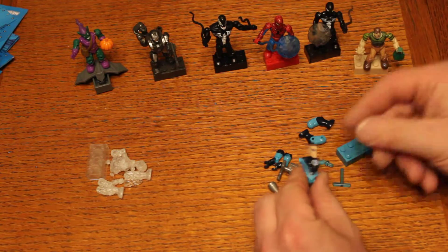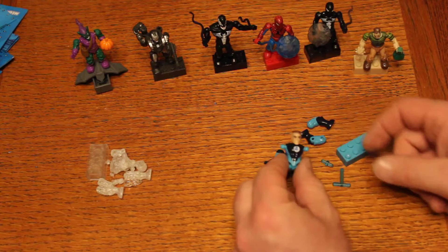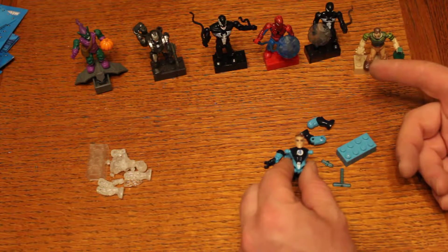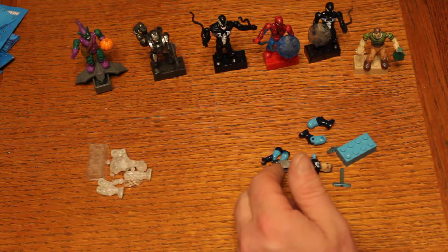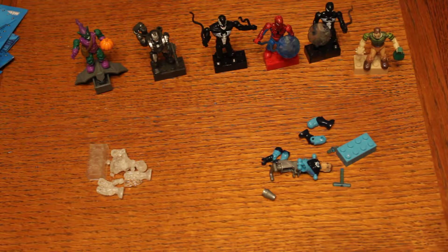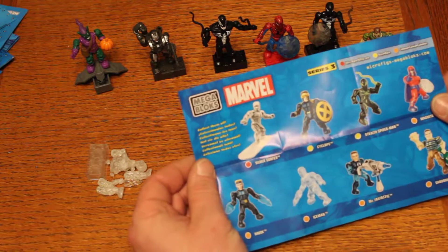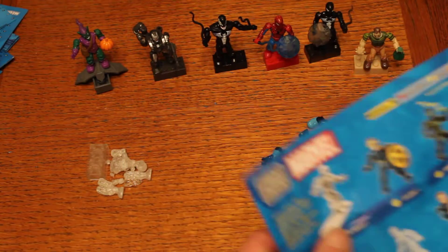But yeah, it got cancelled, which is too bad, because they missed out on a lot of minifigs that we needed to actually complete the series. We could have used people to help finish off the Fantastic Four — like Thing or Invisible Girl. There were some more X-Men they could have done too, so we did kind of miss out on some figures that could have been.